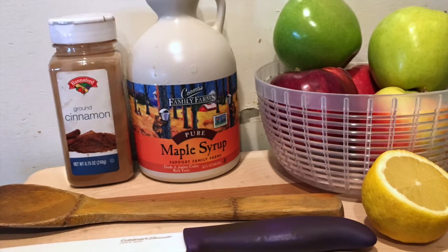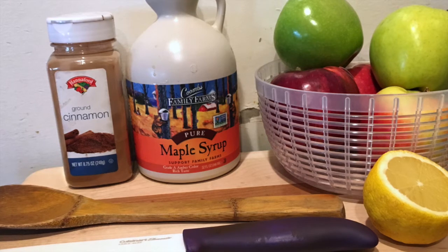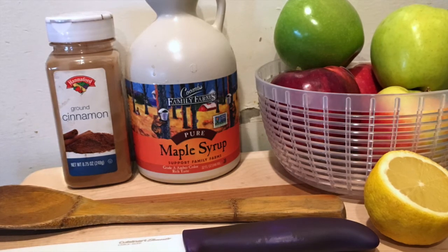You'll also want to grab a knife, cutting board, stirring spoon, and a large pot.